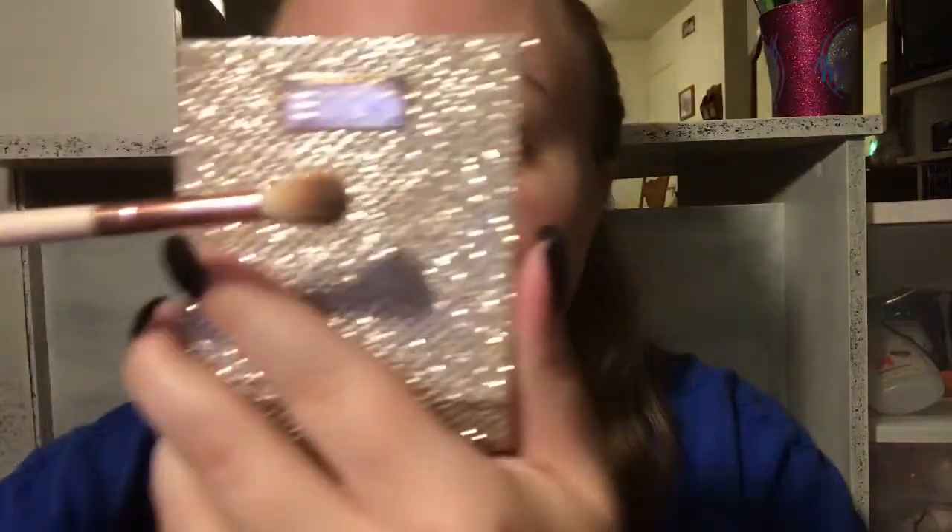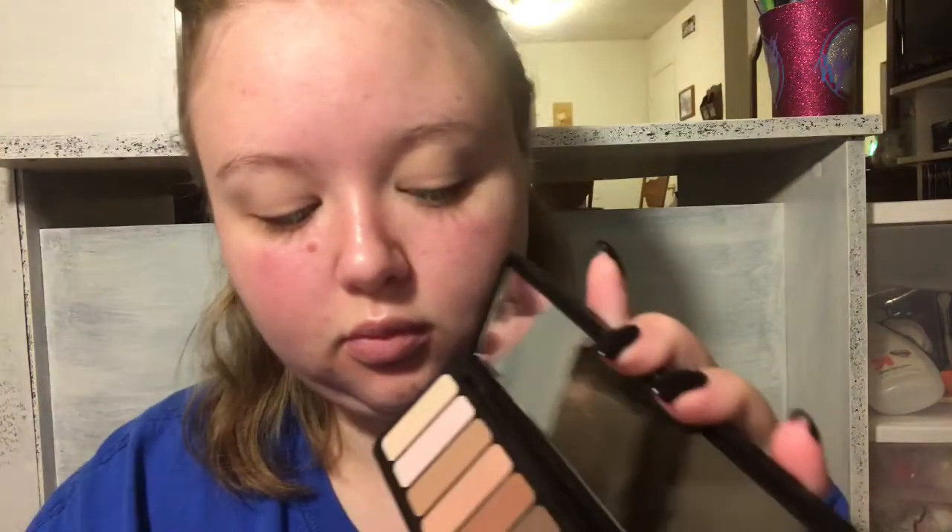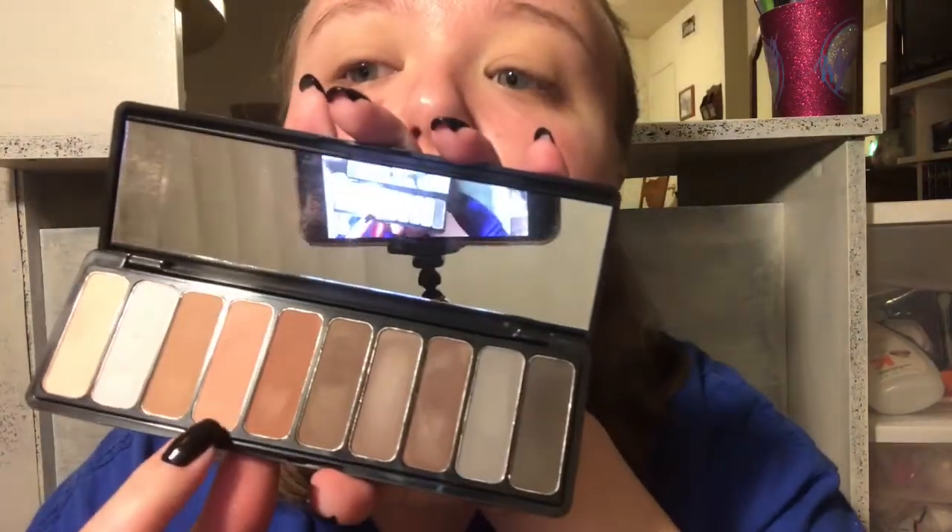Now I'm going with a more dense fluffy brush from Wish and I'm going to take the fourth and fifth shades from the same palette and put these in my crease. These are going to be my two transition shades.